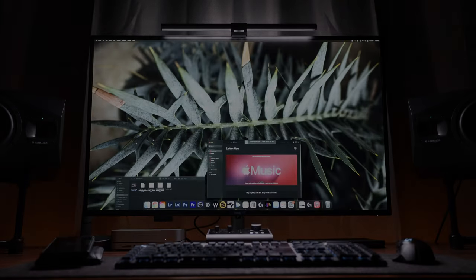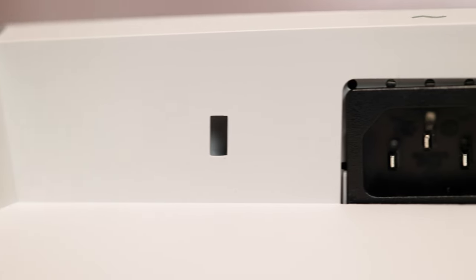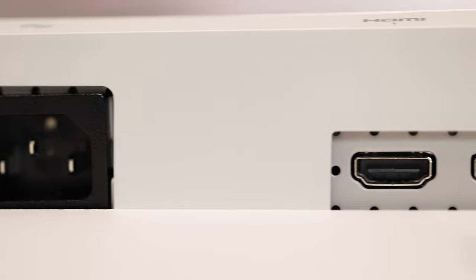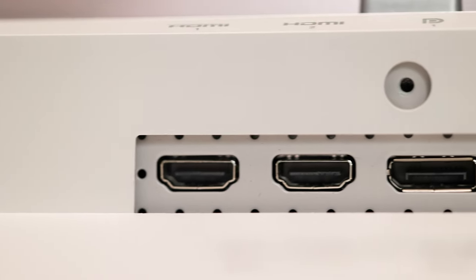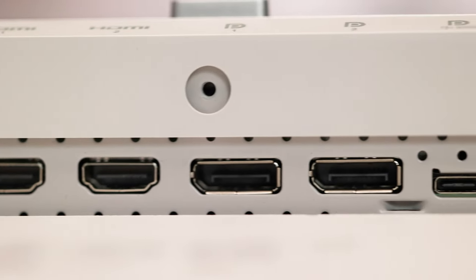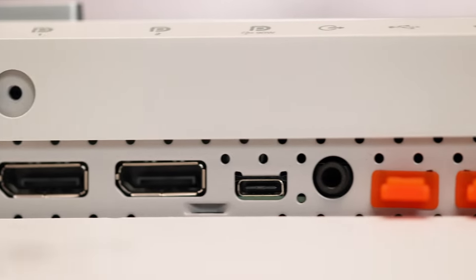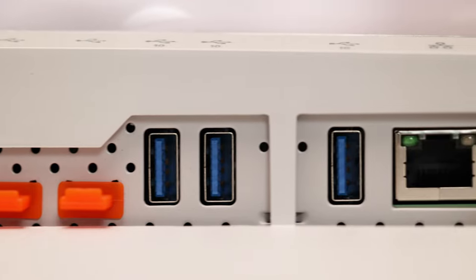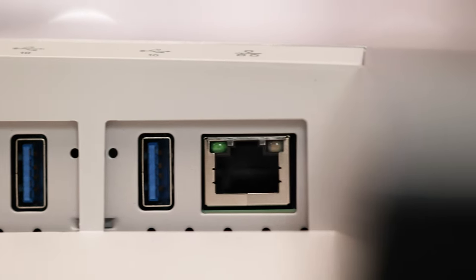Taking a look at the connections on the back from left to right, we have your power connector, two HDMI ports, two DisplayPort 1.4 connections, a USB-C upstream port with 90-watt charge, an audio line-out, three USB-C 3.2 Gen 2 upstream ports, three SuperSpeed USB 3.2 Gen 2 Type-A ports, and an RJ45 Ethernet port.